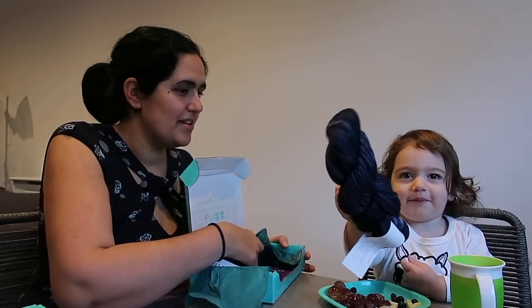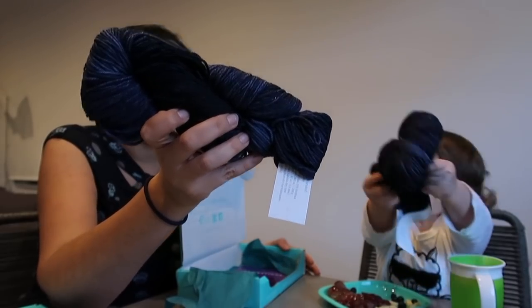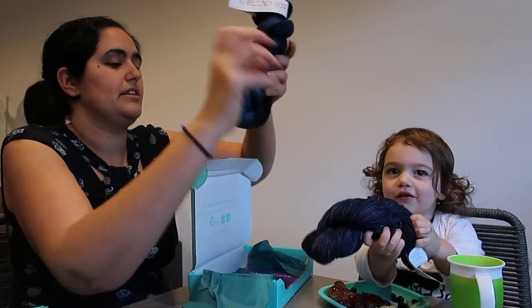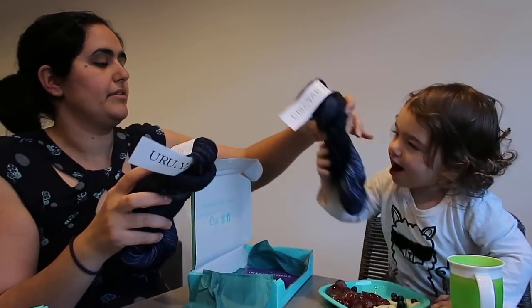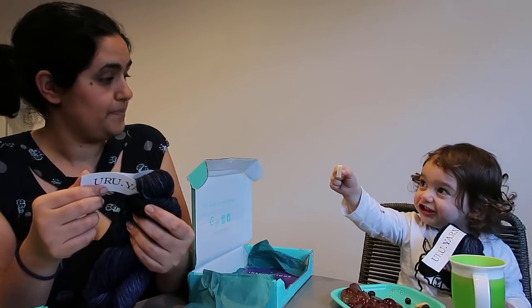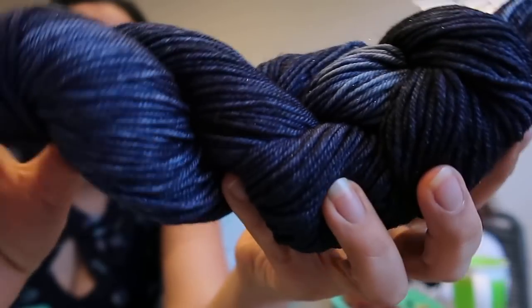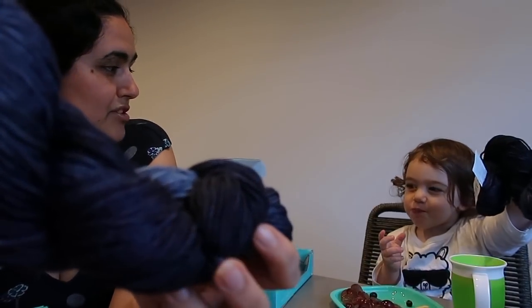Can you show it to the camera? Oh wow! Can you show it up nice and high? Well done! So the yarn they've sent is their own base yarn - it's Uru yarn on the Uru Sugared Worsted. It's 70% superwash merino, 20% nylon, and 10% Stellina. It's a worsted weight.